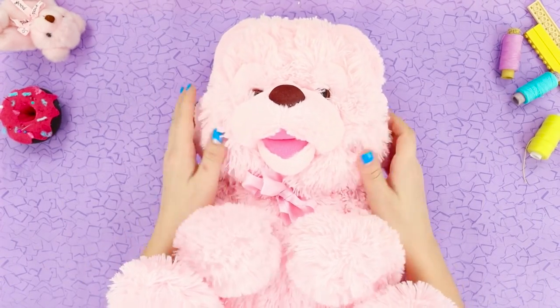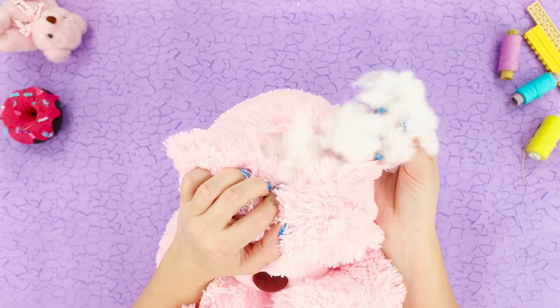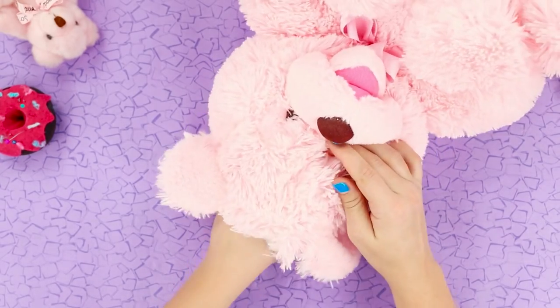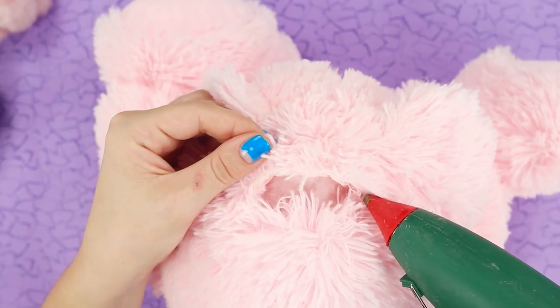This pink bear is so old that his brains are falling out of his head. Here's a life hack for your favorite soft toy. Take most of the stuffing out from the toy's head, then seal the seam with hot glue.